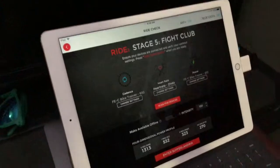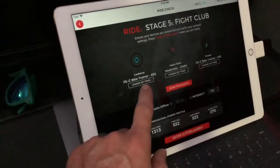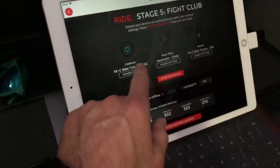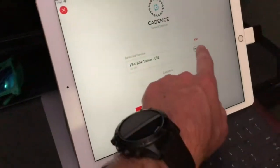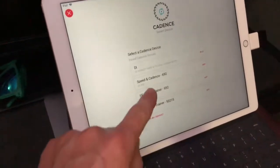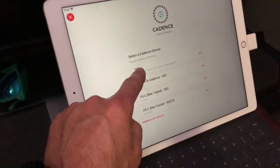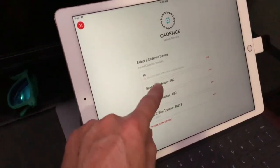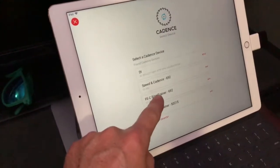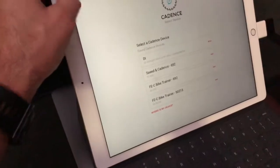Come in and pick a ride. Now here in Cadence, this can either be blank or it can be the FEC Bike Trainer. What you don't want is the Speed Cadence — that will give you high speed values — or the DI, which is the Bluetooth version of the Doretto Bluetooth connection. So either FEC Bike Trainer, or just leave it blank.